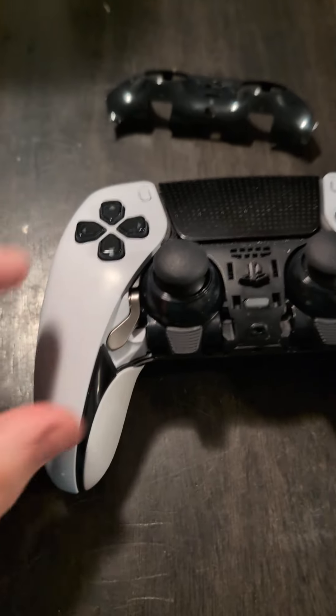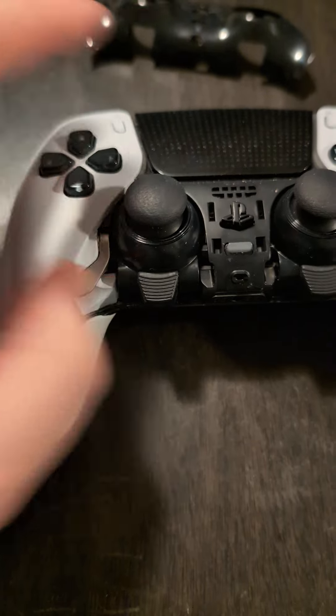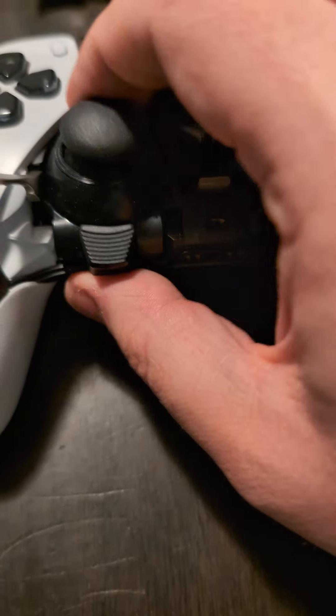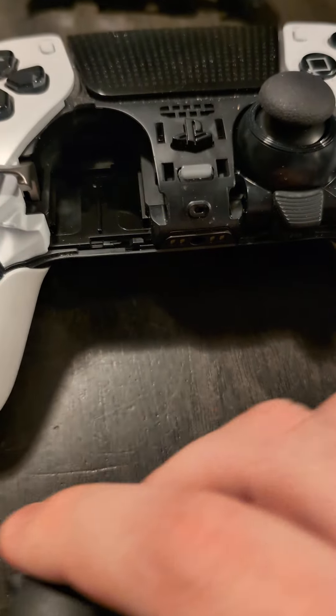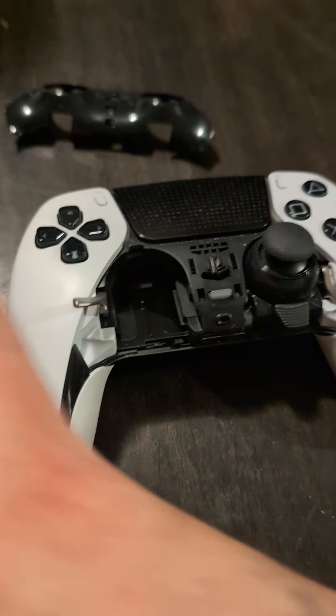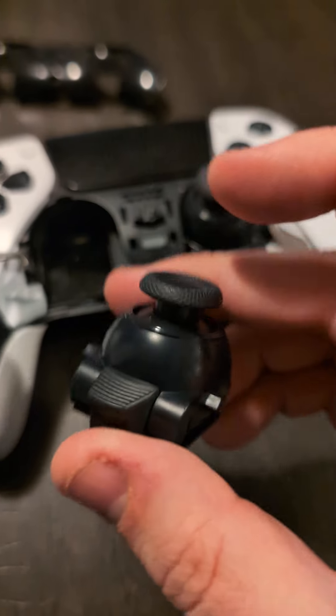That peels off that piece, and since we're going to be replacing this one, all we're going to be doing is pulling up on this little lever. Pull up on that lever and this should slide right out. From there you're going to want to kind of clear the debris in there — just a little blow to make sure we don't have any debris before we get the new stick.